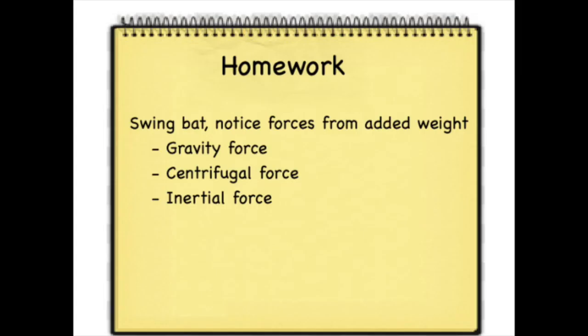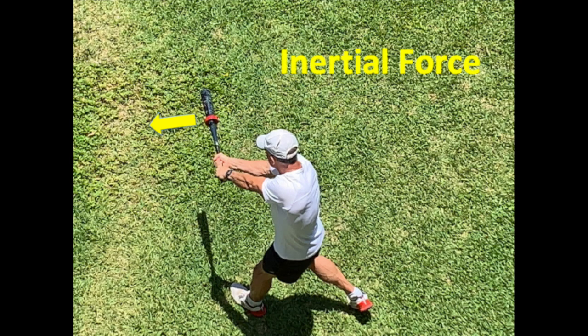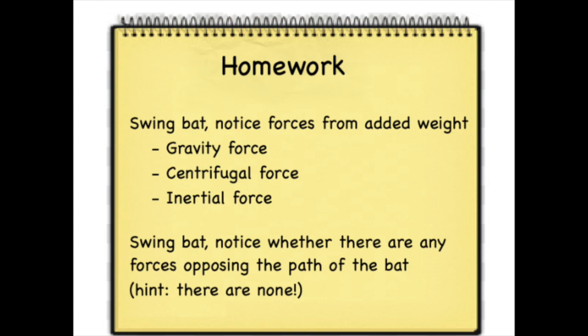On the next couple swings, notice the outward centrifugal force. This force will build and maximize right at the contact point — the bat will feel like it's pulling away from you, and notice how you have to tighten your grip to hold on. Then take a couple cuts and notice the inertial force. Once the bat's fully in motion, again around the contact point, it feels like the bat's on cruise control, moving through its swing arc on its own. The second part of your homework: notice whether there are any forces opposing the bat as it moves through its swing path. You're not going to sense any forces — none. It's scientifically impossible to feel any opposing forces because there are none. This is why a weighted bat has been proven to be completely useless when it comes to training for bat speed and power.